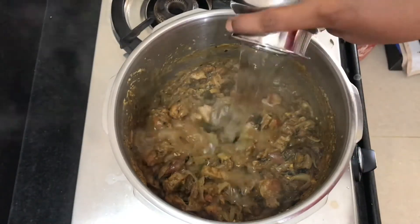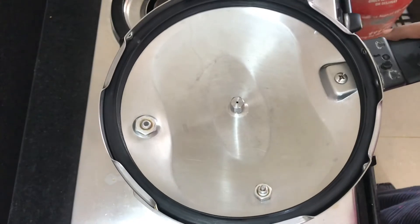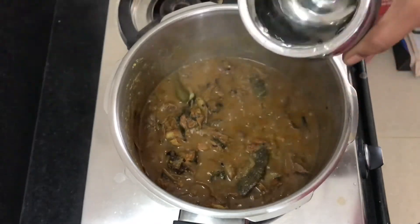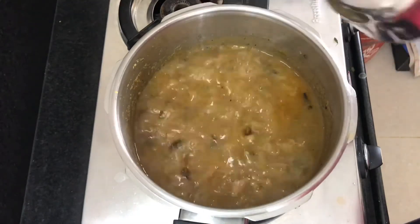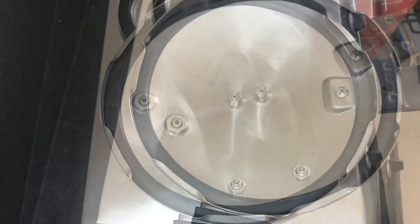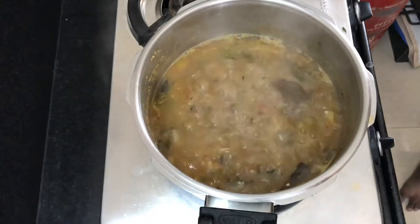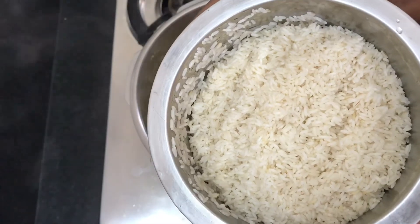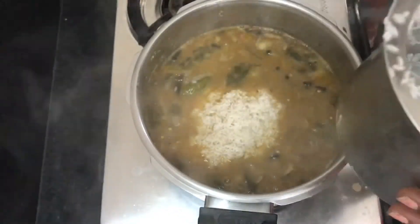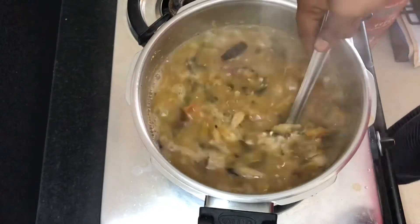Let's add the sesame seeds and mix the curry. Mix it well on low flame and add a bit of heat. You can use a lot of water with the lid. We will use rice. You can add some chicken biryani or Hyderabad biryani.